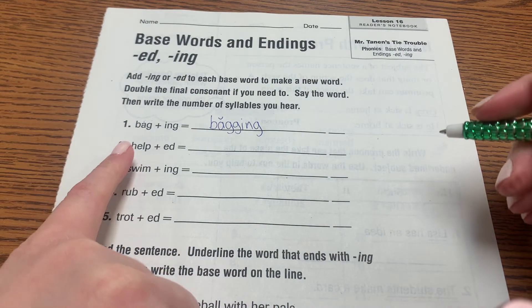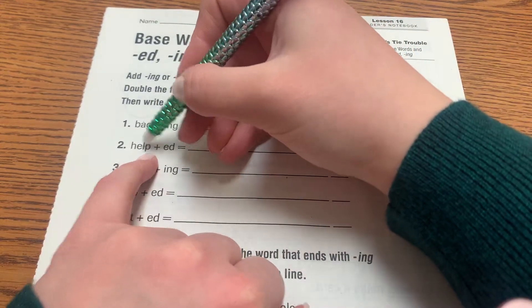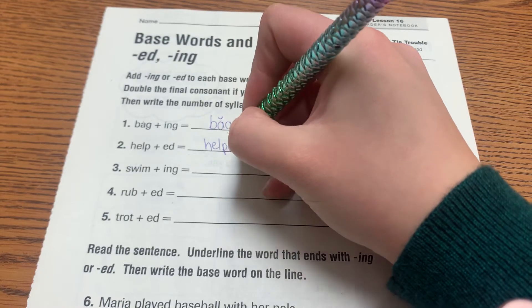Number two is 'helped'. How many consonants are beside the short vowel? Two. So we don't need to add another one. We already have two there. Helped.